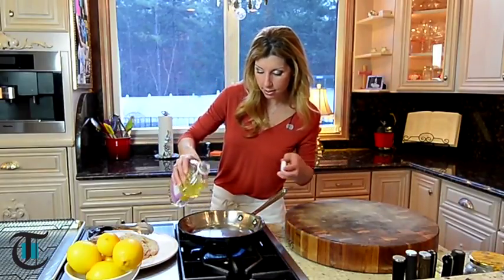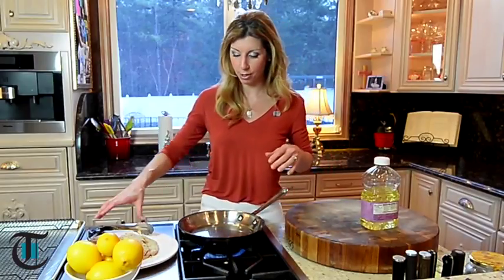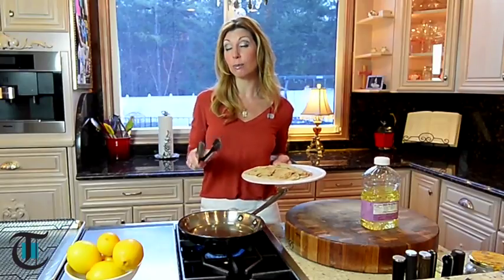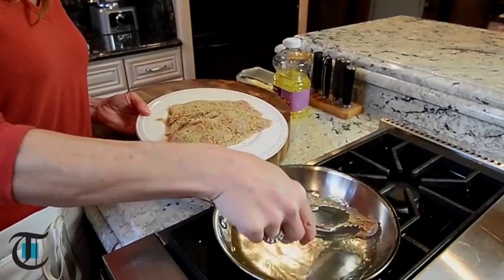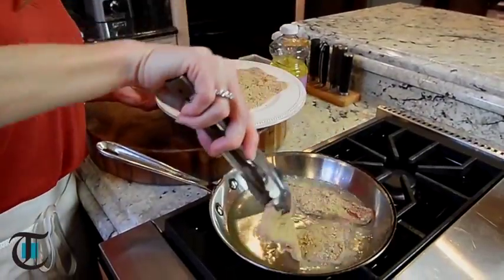The whole key to this is you want the veal cutlets to be submerged about halfway. You'll know when your oil is heated when it starts to sort of dance and shimmer. Once it's nice and hot, we're going to add the veal cutlets, cook them two minutes on one side, and flip it one minute. That's it. Season them with salt. And that's the sound you want to hear — it has to sizzle.